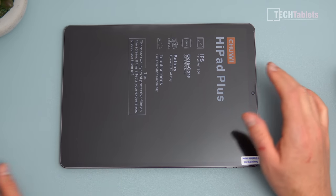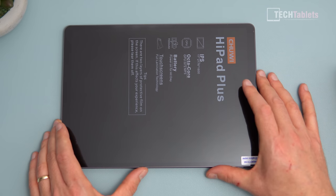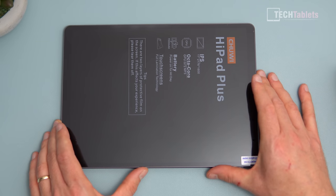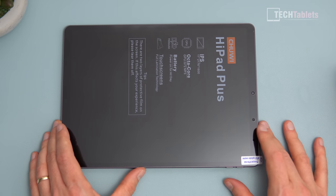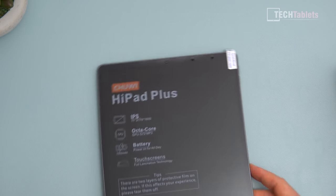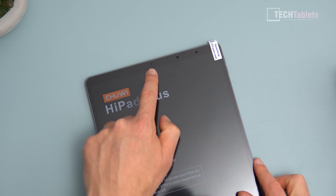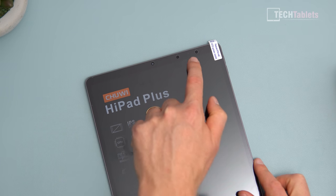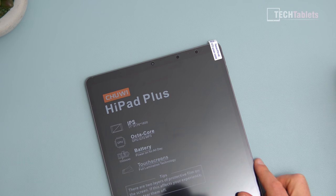The glass on top will just be soda lime glass — it does not have Gorilla Glass protection, no Dragon Tail, nothing like that. The GPU is the Mali-G72 MP3. There are a couple of cutouts at the top: a 5-megapixel camera, an ambient light sensor, and possibly one more sensor there.